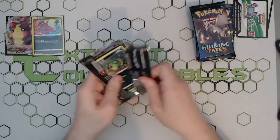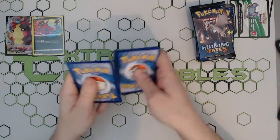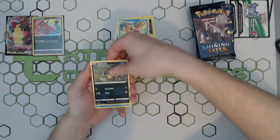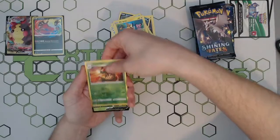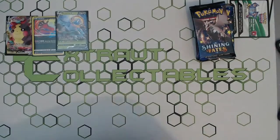Not doing too bad so far though — two decent pulls. It'll be interesting to see the pull rates of the Amazing Rares and especially that Charizard V-Max, it's going to be the big one that everyone wants. Just a reverse holo and a little Delmise V — nothing too great, just a standard reprint. But hey, it helps complete the set, so that is all that matters.